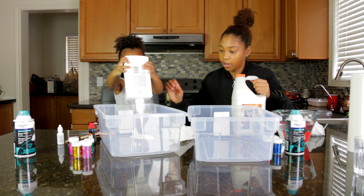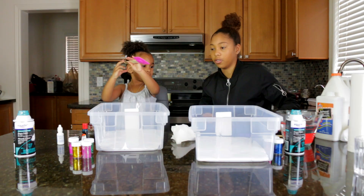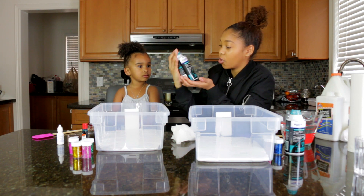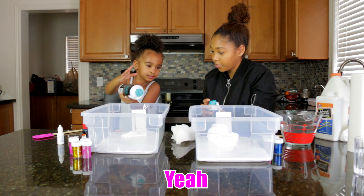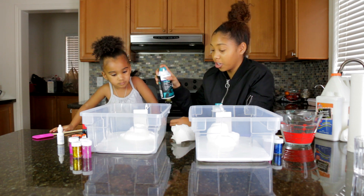There you go. She's going to have a lot of slime. I'm so excited! So now we're going to take the shaving cream. This shaving cream is from Equate. Keep going a little bit — that should be good. The shaving cream is going to make the fluffy slime extra fluffy.